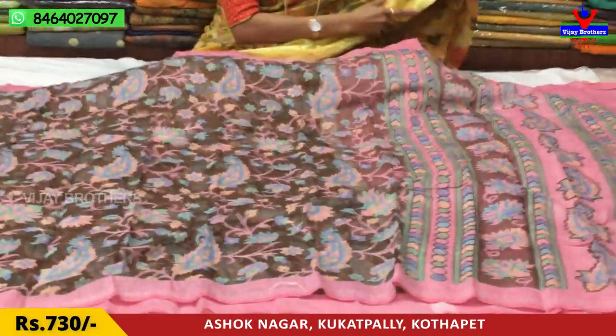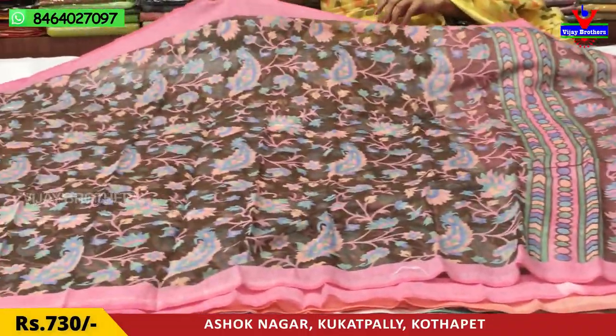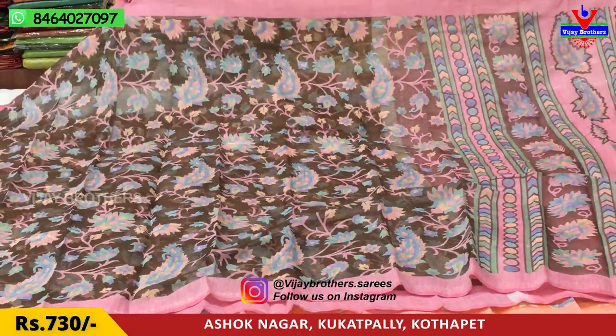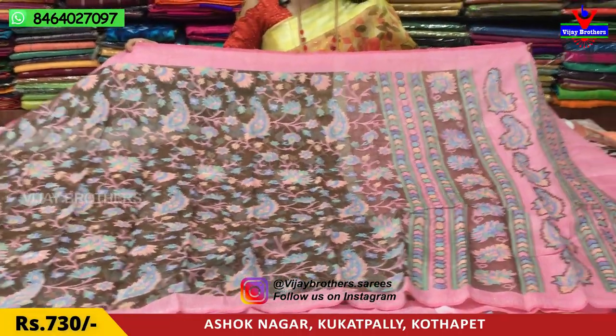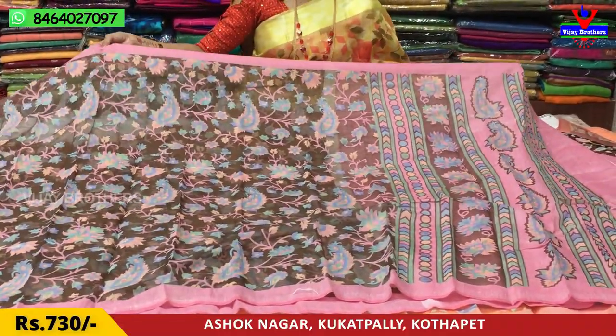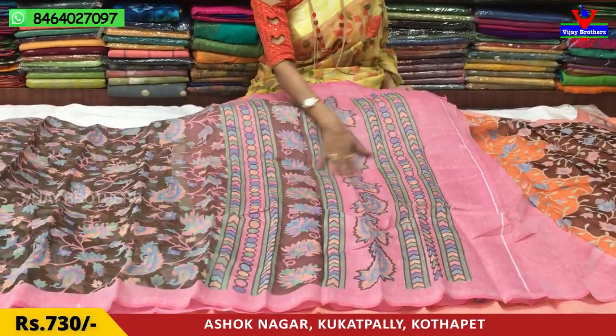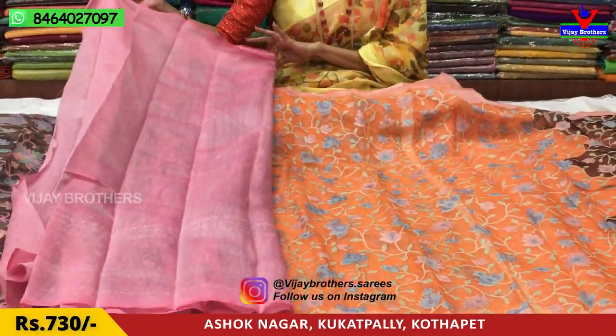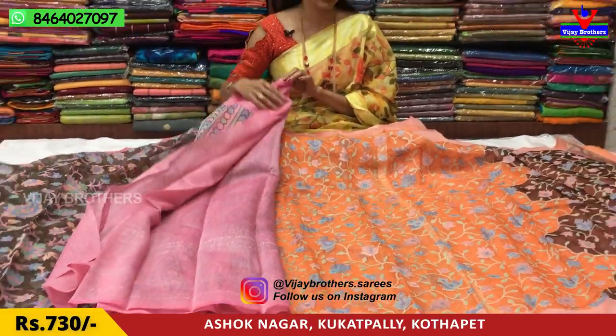Next, we can look at the same design. We have a light onion pink color. The middle part is a snuff color. The blue and yellow color is a light pink color. We have a little color variation. This is the blue. This is the blouse — same size.